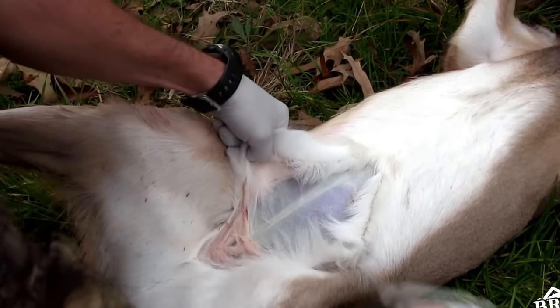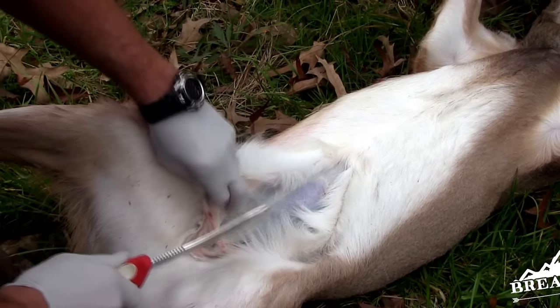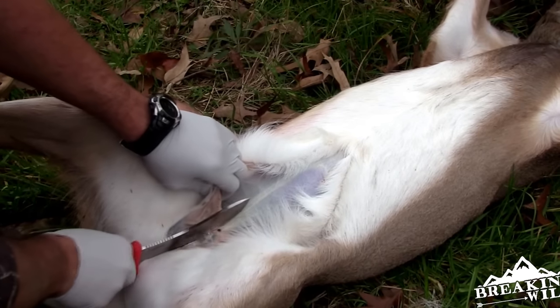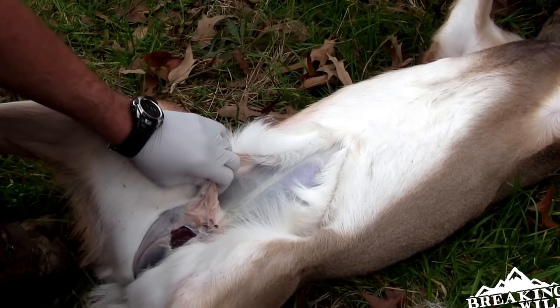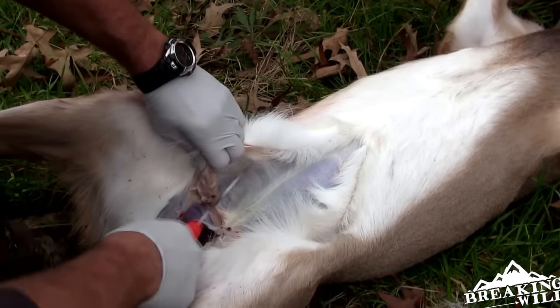Now you can see we've got this a little bit separated. I'm gonna come and work my way down, cutting through the crease here — for lack of better words — down to the butthole, exposing those rear hams at the bottom.